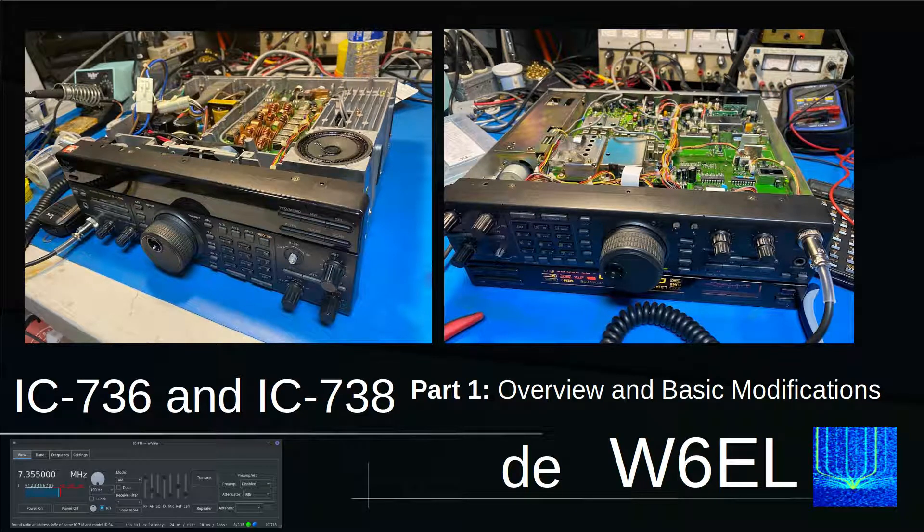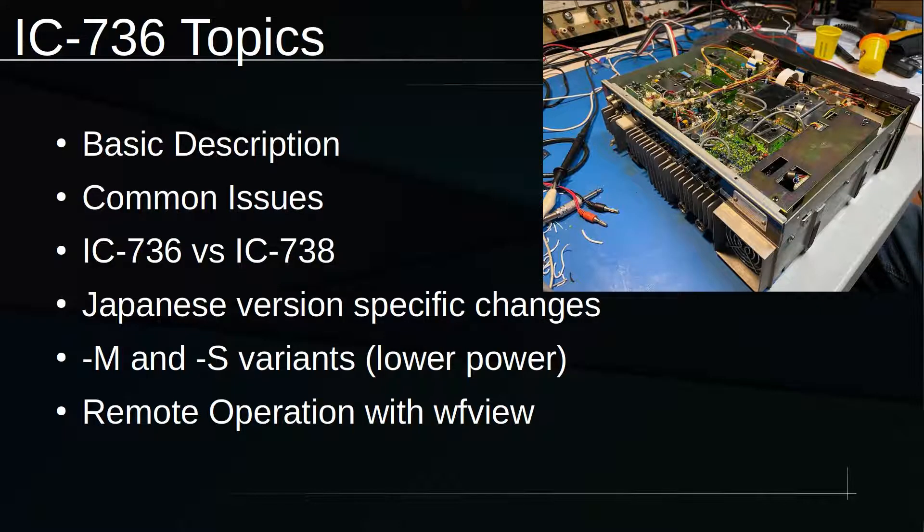Hello, this is Elliot Liggett, W6XEL. I wanted to show you a project I'm working on. I've got an ICOM IC736, and it needs a bit of work and some modifications. In this video, I'll just kind of overview what those changes and modifications will be, and later we'll actually do them together on YouTube.